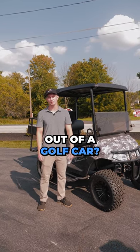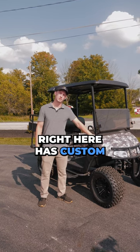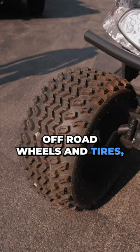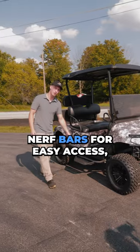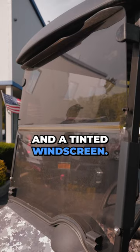Did you know you could mod the absolute out of a golf car? Take this one for example. This car right here has custom digital camo bodies, an aftermarket brush guard, off-road wheels and tires, nerf bars for easy access, a utility box flip seat kit, and a tinted windscreen.